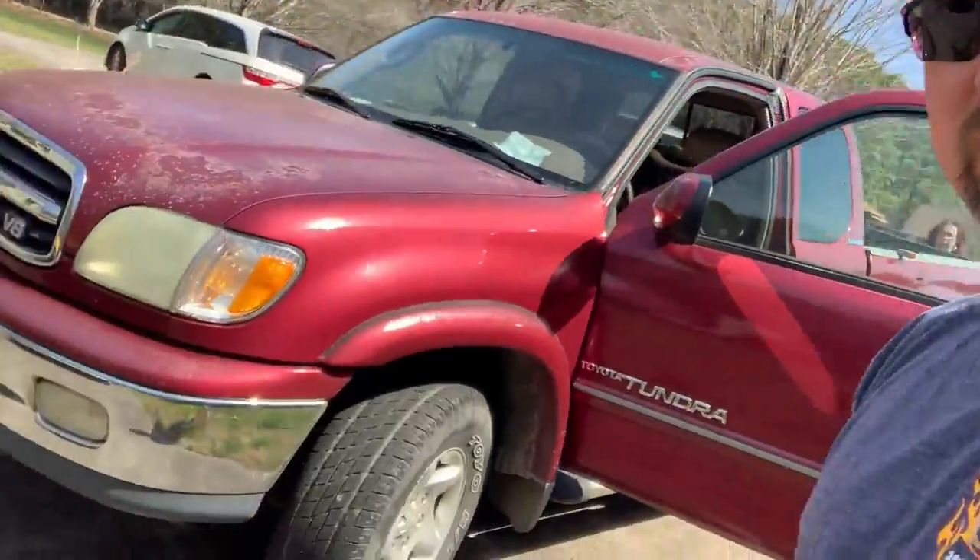Hey, what's going on everybody, GW here. I'd like to introduce you to somebody — this is a 2002 Toyota Tundra. Not just any Toyota Tundra, this was my dad's 2002 Toyota Tundra. She's big and she's red, and he named her Raquel, after Raquel Welch. The issue is the seat belt — the actual clicky part, the housing, is no longer working, it broke. So we're going to pull out the driver's side seat and fix it.